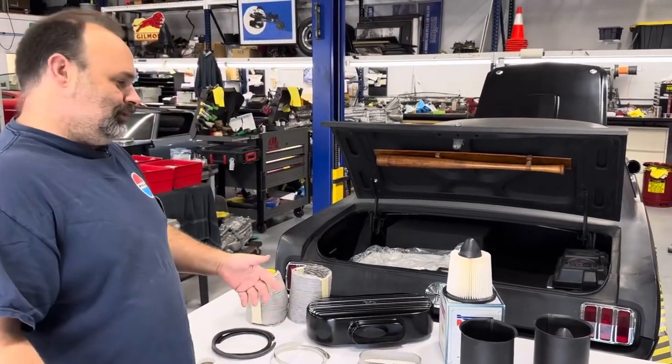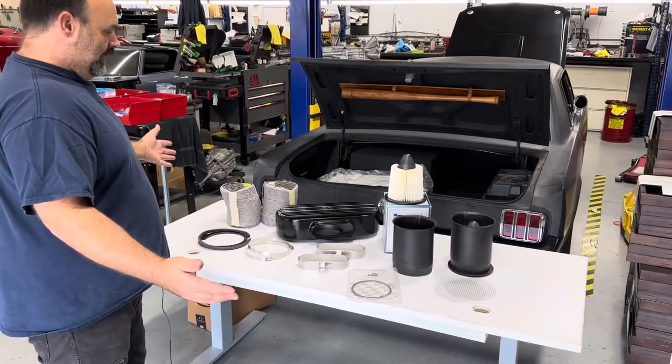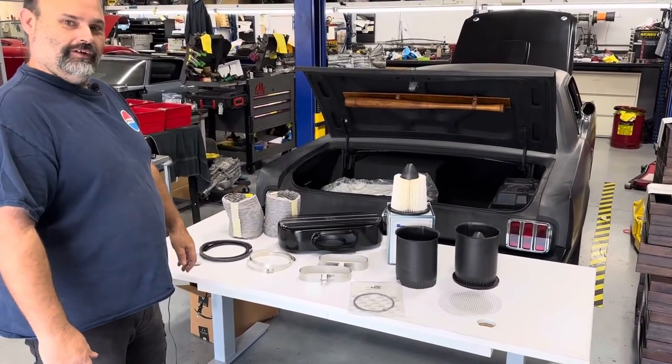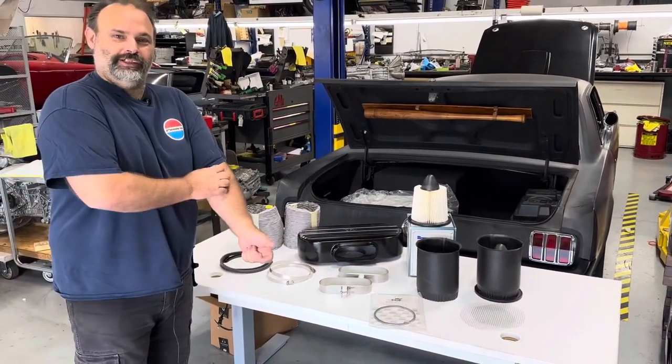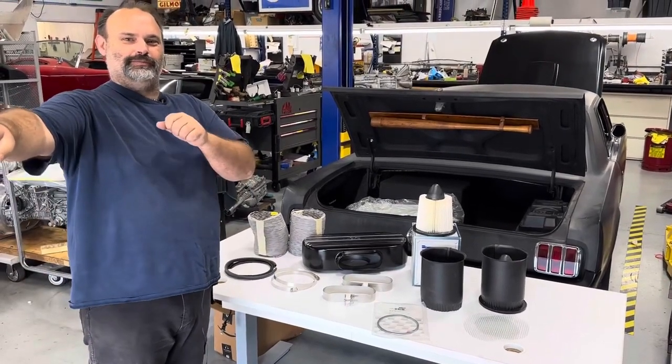Because I haven't seen anybody show what comes in the kit, this is what comes in the kit. Once it gets on the car and assembled in a couple months, I'll get you guys better pictures. All right guys, have fun, keep building - see you at the Mini Nats show in San Luis Obispo!